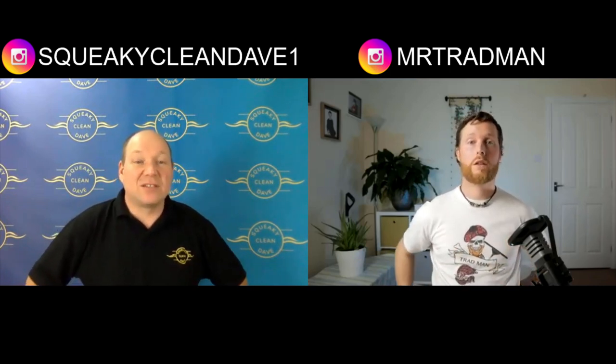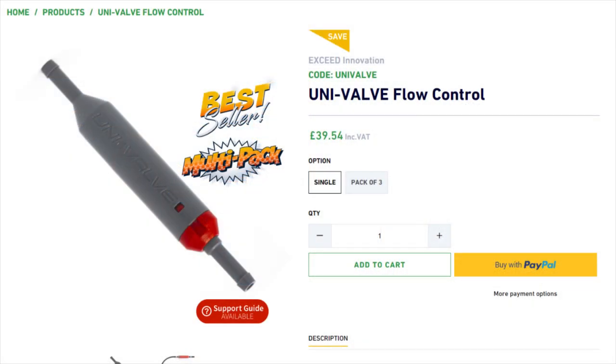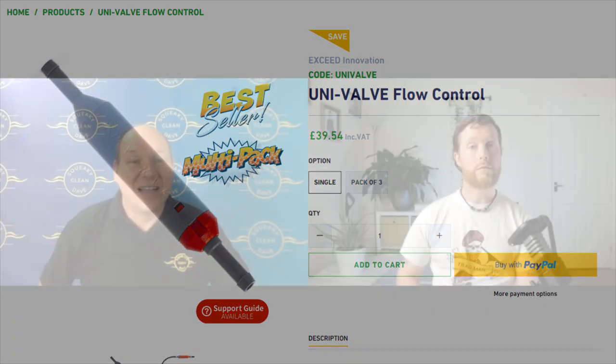Tips for saving water during the day: inside the pole you can fit a gadget called a univalve — roughly finger-sized — that acts as a little tap, pulling it to turn the water on and off between windows. Counterintuitively, turning your flow rate up can also save water overall — you clean glass faster, so while you use about 10% more water, you might do 25% more work, spending much less time rinsing.